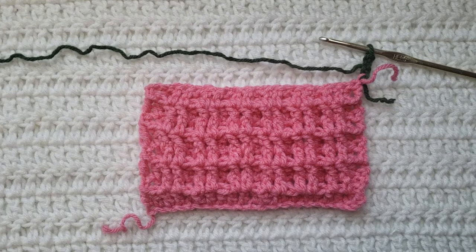Hey guys, welcome to my video. For today's tutorial I will be teaching you how to make the crochet waffle stitch. To begin, all you're going to need is some yarn and a crochet hook.